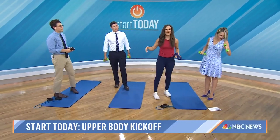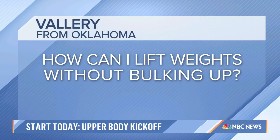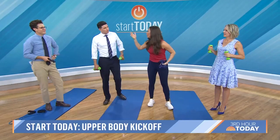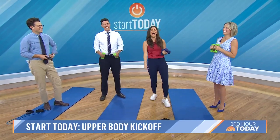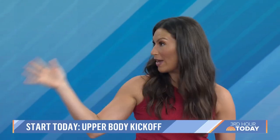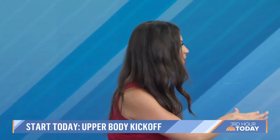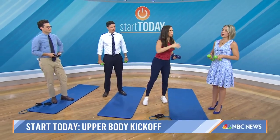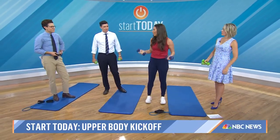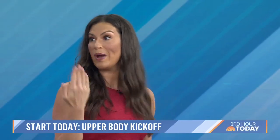How can you lift weights without bulking up? If you want that sleek, toned look, start with those one-pound and three-pound weights — the lighter weights — and add repetitions, don't add extra weight. Because when you do that, you start to compromise your form. And even if you don't have weights or resistance bands, do air curls.